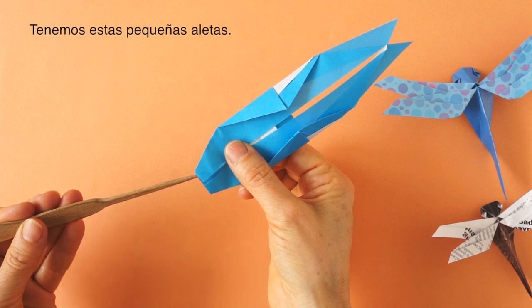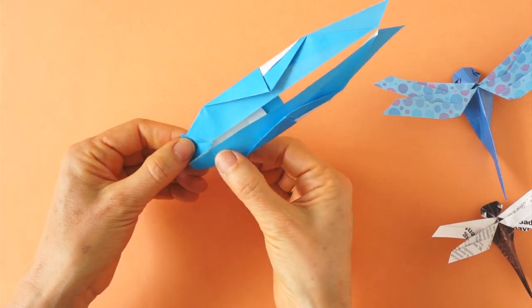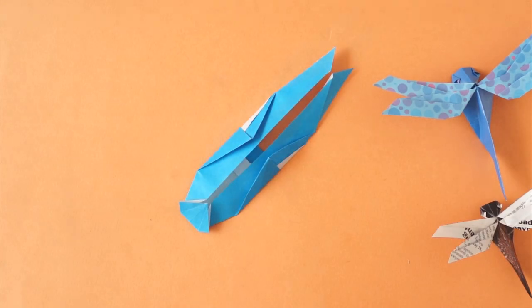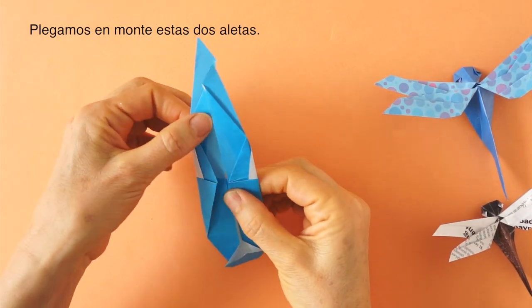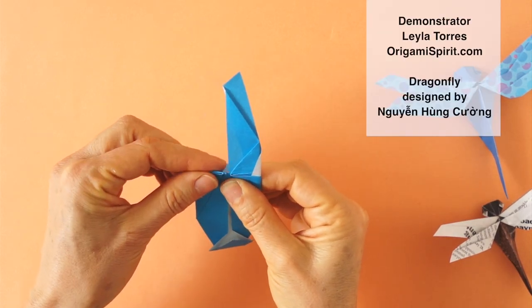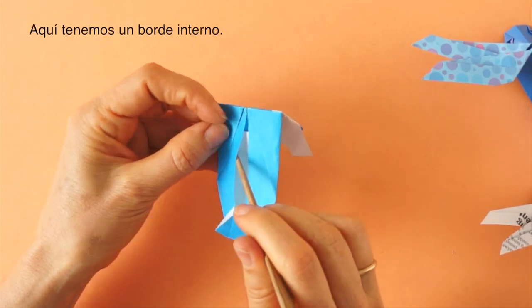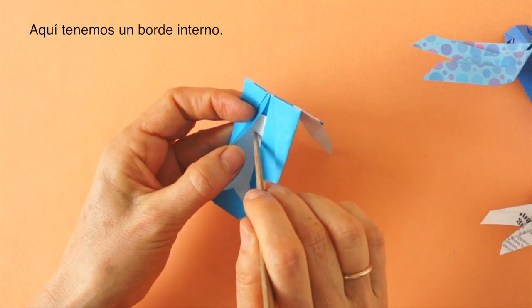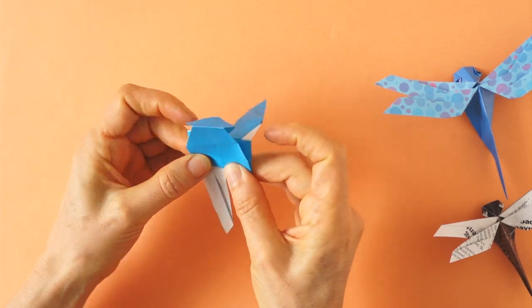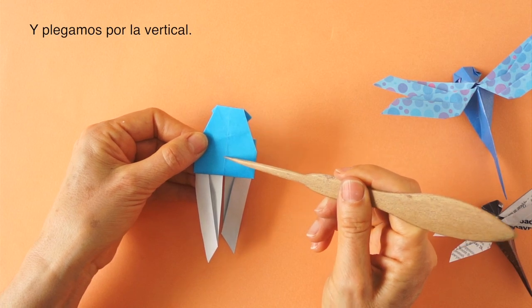We have these flaps here. We are going to fold along here and open. Now we are going to bring these two flaps down as mountain folds. We fold along here, and then fold along the vertical fold.